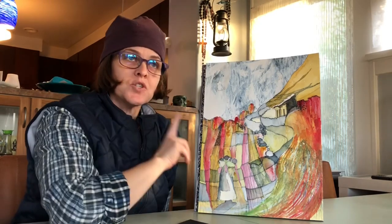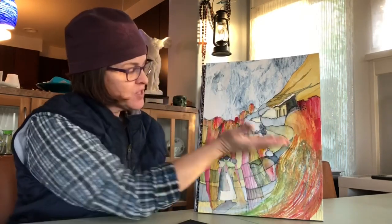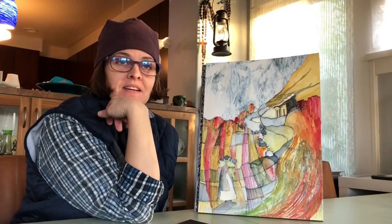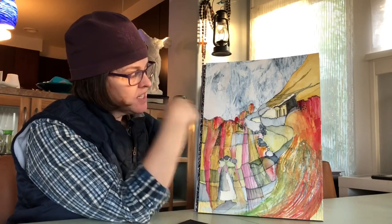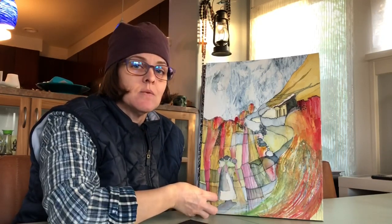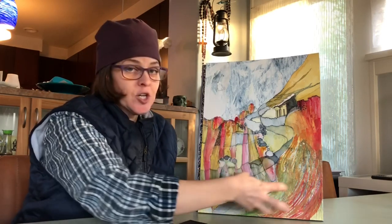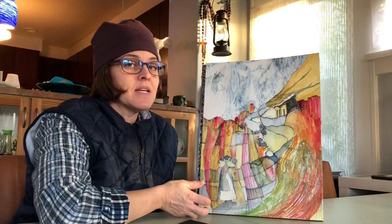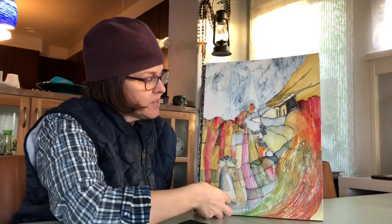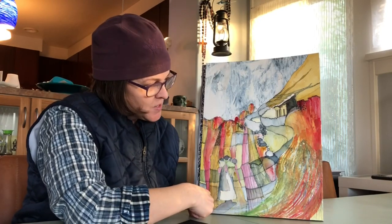So one solution for this painting would be to just cut there and have more of a square painting — I think that would be a fine solution. Another solution is that I can continue to work on the values down here and see what can come out from bumping them up. Making them darker down here might be a nice offset to the light colors up here. Making it super dark down here might be a nice offset.